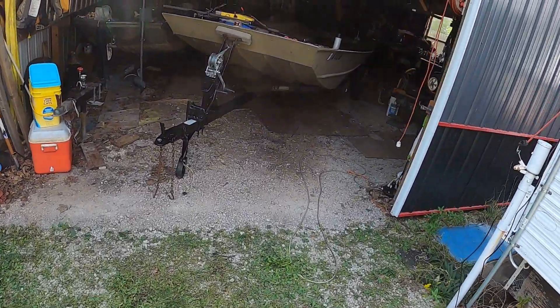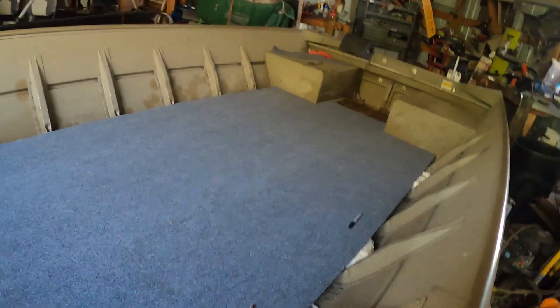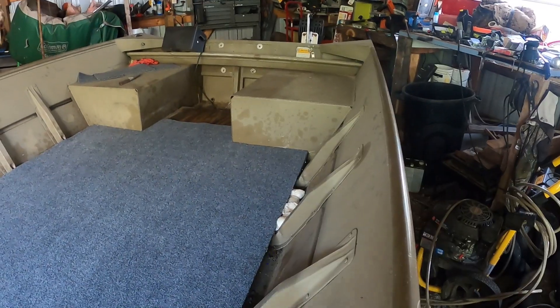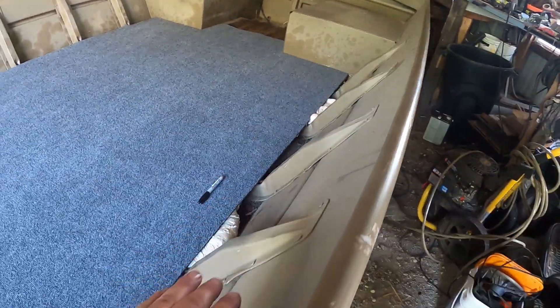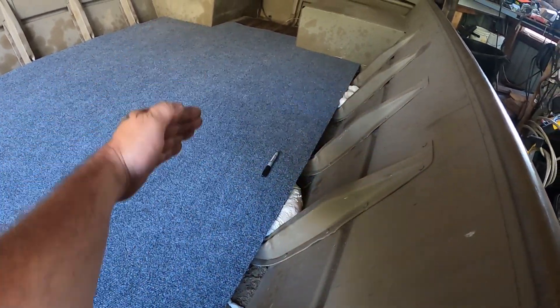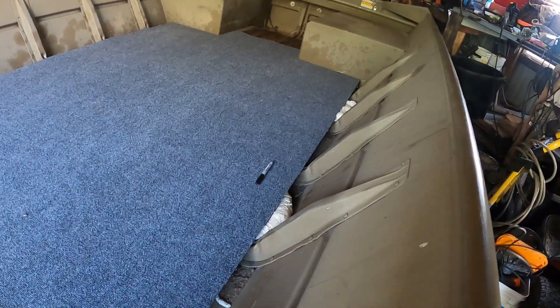My boat has zero storage — zero storage — except this little cubby that nobody uses for anything. What I'm gonna do is cut that toolbox in half longways, so the lid about sets flush with the top of the boat. I only want it to come out about this much, straight up and over — that would be a tremendous amount of storage and it ain't gonna take up any space.